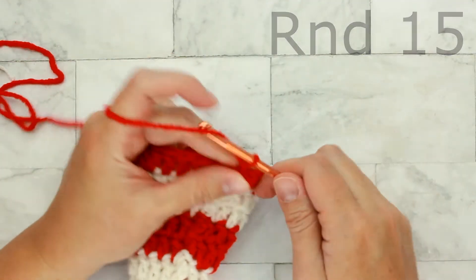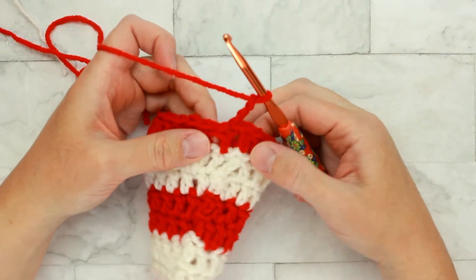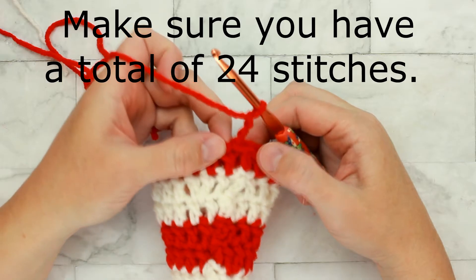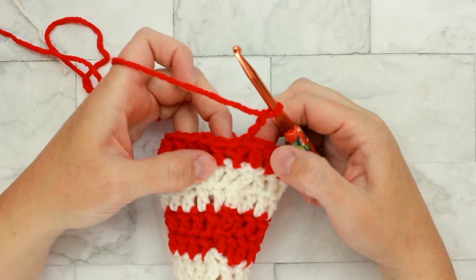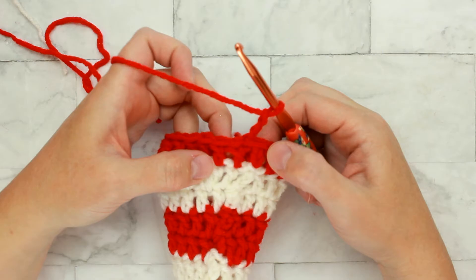Round fifteen is our easy round. Remember to chain three and just work one double crochet in each stitch around for a total of twenty-four double crochets. Because this round is so simple, I'm going to let you finish this round on your own. Pause the video, place one double crochet into each stitch around for twenty-four total, then restart the video and I'll meet you back here for round sixteen.